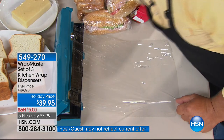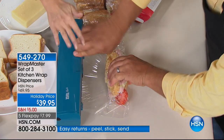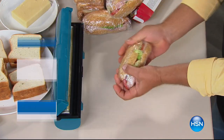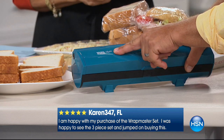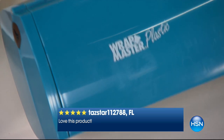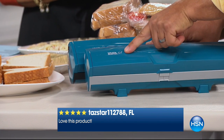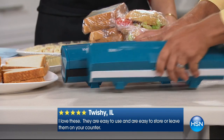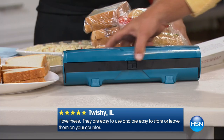What makes this work is the fact that when you go to cut it, the cut is so sharp and clean — that's the secret. This one is specifically designed for plastic, and it's labeled right here on the top: Wrap Master Plastic. We also have the one labeled foil for your tinfoil, and you get this included today — it's a set of three. You also get the one that says paper, so each one has a different cutting blade inside.